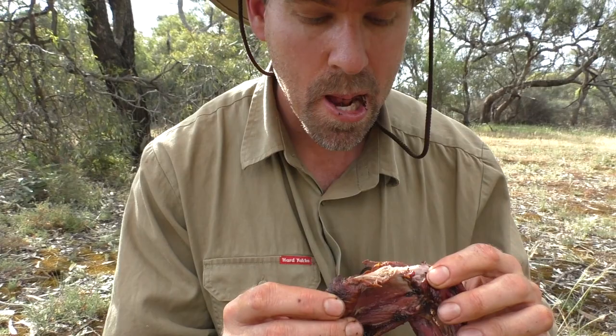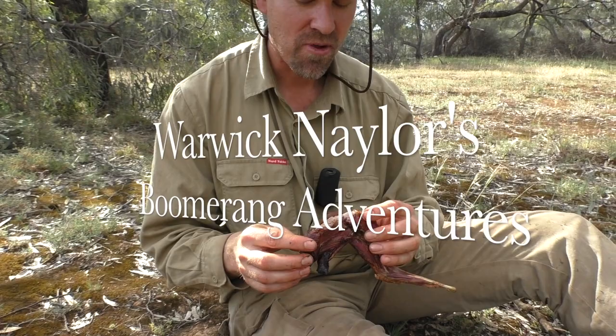Today we're going to do a bit of bush cooking. Welcome to this week's episode of Warwick Naylor's Boomerang Adventures. Today I'm going to be showing you how to cook meat four different ways out in the bush.